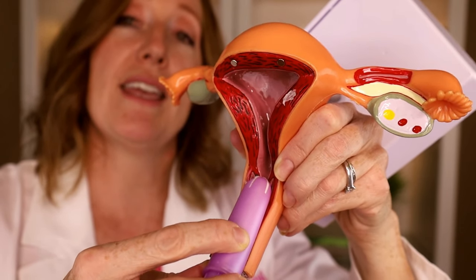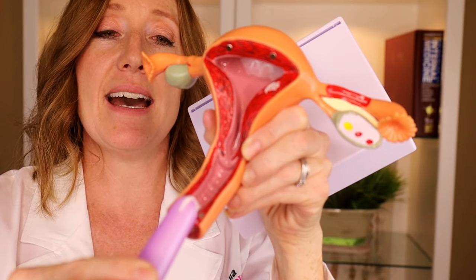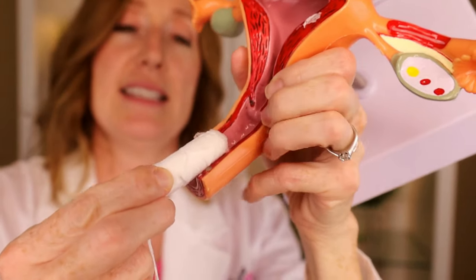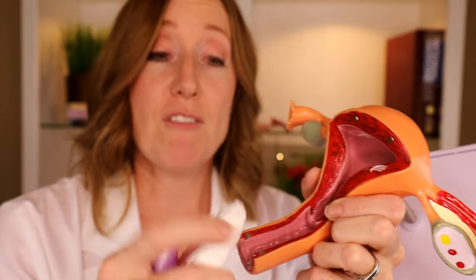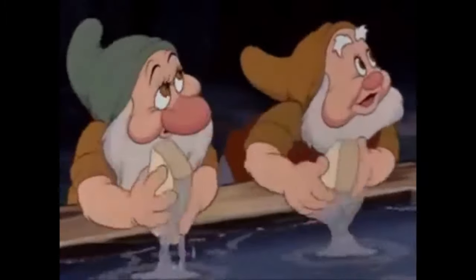One common mistake is deploying the tampon too low — if you push the plunger at the very bottom of the vaginal opening, the tampon ends up halfway in and halfway out, which is super uncomfortable. If that happens, either pull it out and try again, or wash your hands and use one finger to push it all the way up. Speaking of which — make sure to wash your hands before putting a tampon in, since your hands touch around the vaginal opening and you don't want to introduce bacteria. Wash your hands before and after.